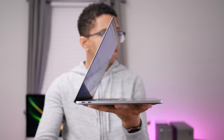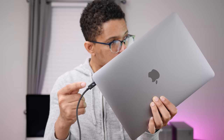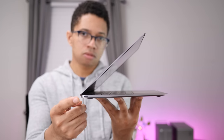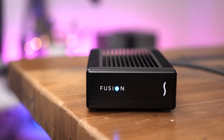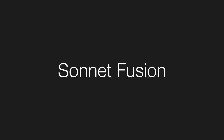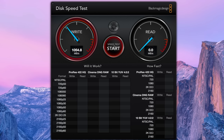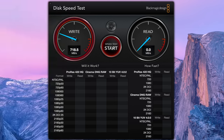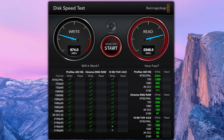Keep in mind that you'll need a Thunderbolt 3-enabled computer for the drive to be recognized, as it doesn't work with standard USB 3.1 over the Type-C connector, and it also doesn't work with Thunderbolt 2 ports via an adapter due to the lack of power. I tested the Fusion SSD using the Blackmagic Disk Speed Test tool and was impressed by what I saw. The Fusion SSD matches my MacBook Pro's internal NVMe SSD in read performance, hovering around 2,200 megabytes per second.